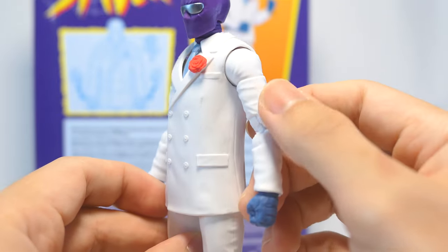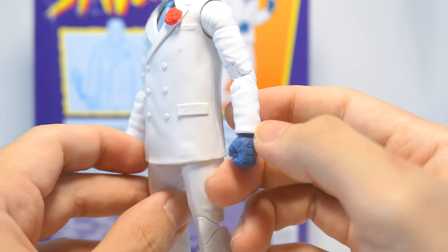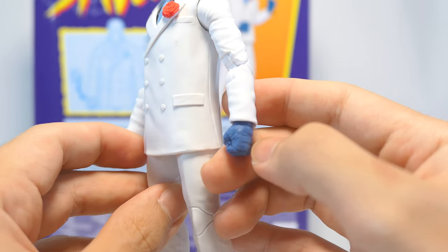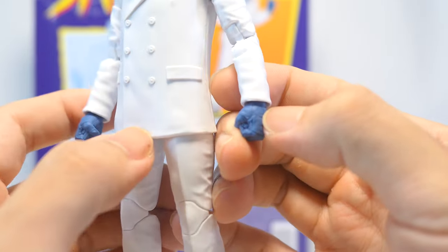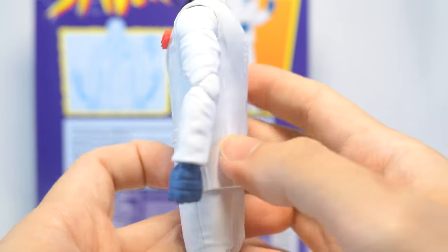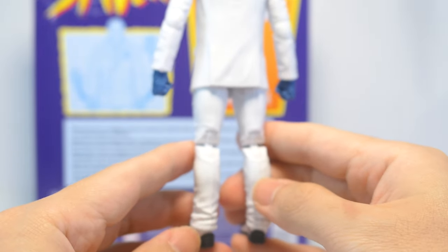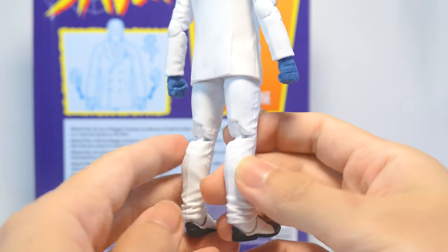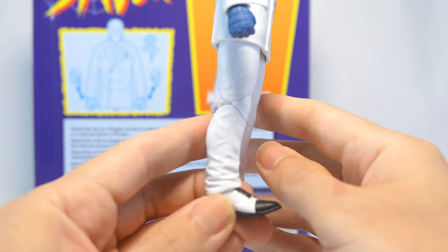His arms have a couple of wrinkles also sculpted. Pins are concealed, and he's accessorized with some light blue gloves that have the same texture as the alternate hands. You can see the straps on the outside as well as a bit of fabric texture on the rest of the glove. The back of the figure is also unpainted along with the rest of his white suit, and that runs down all the way to his legs, also with concealed pins and sculpted wrinkles and seams on his pants.